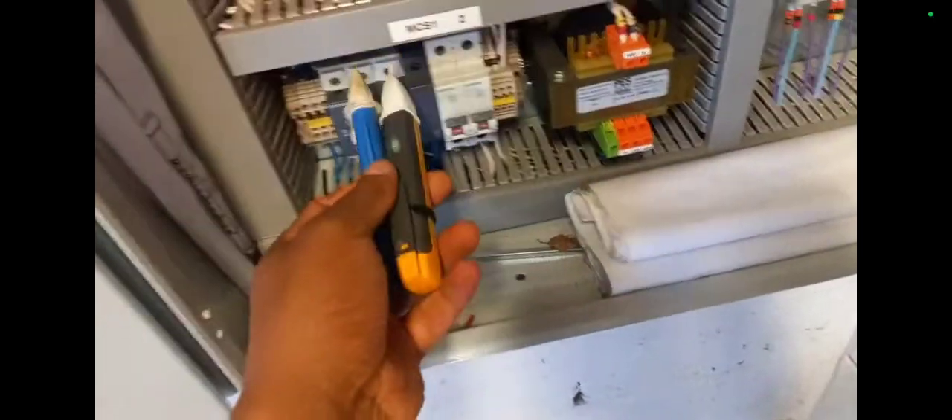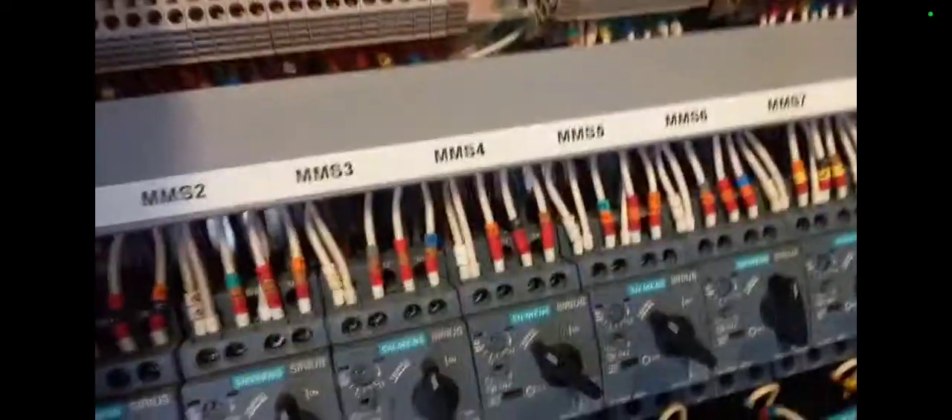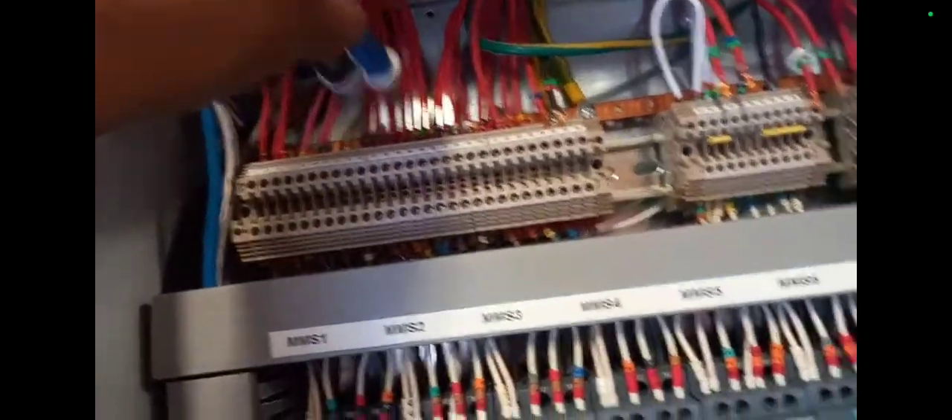There are other tools for checking things as well — have backups. You can see I've got two volt sticks here side by side. There have been times when my multimeter has not been working and thankfully my volt stick has helped me.